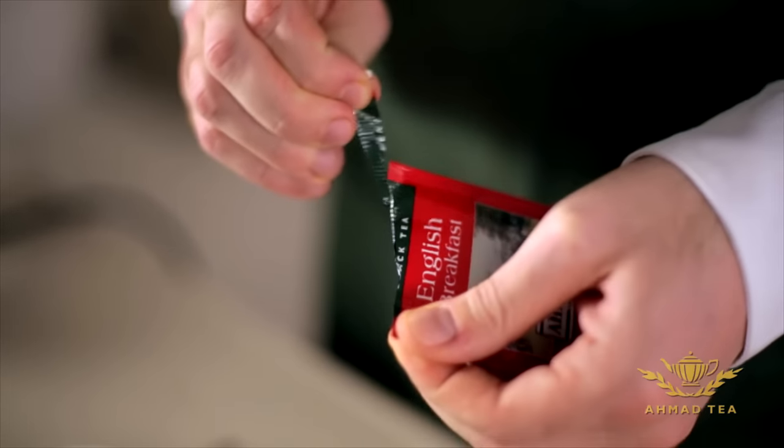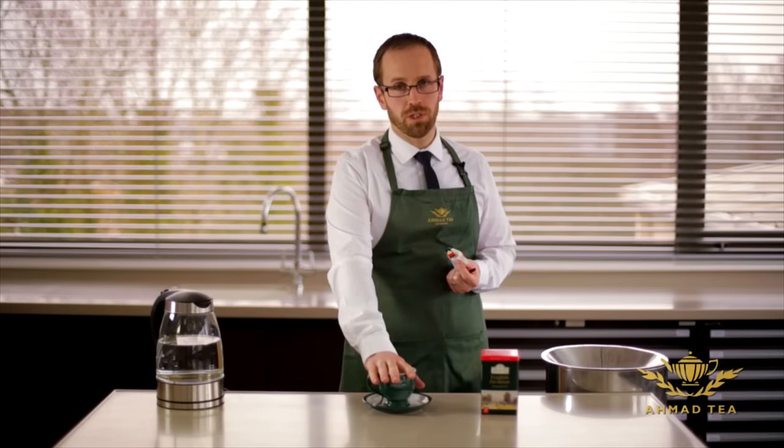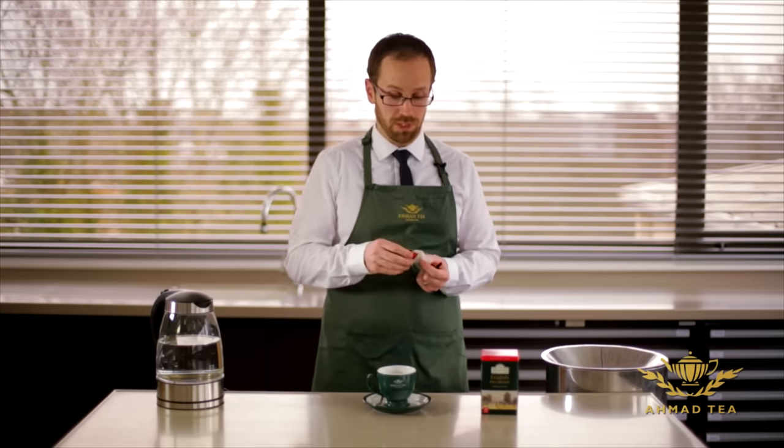The first thing you should do is take your teabag and put it in your cup. Some people would also like to warm the cup first, so that it will help the tea brew.